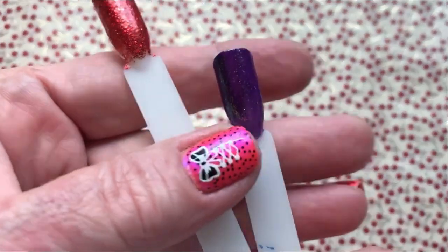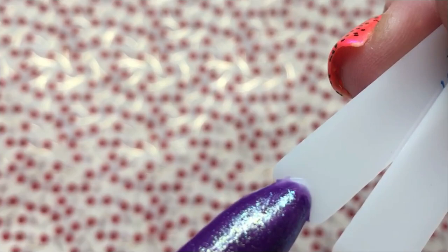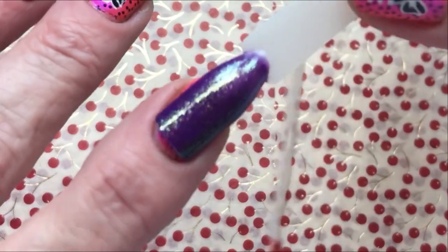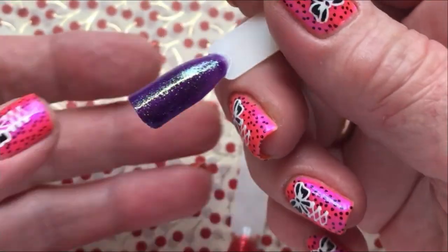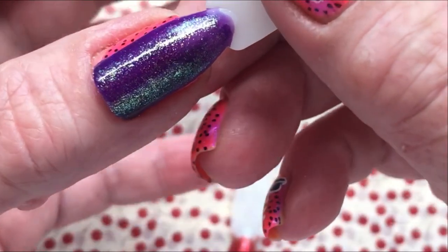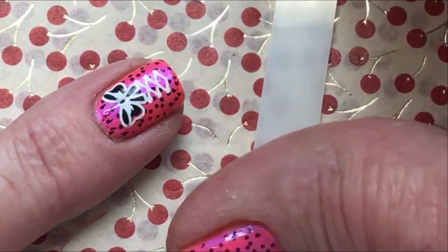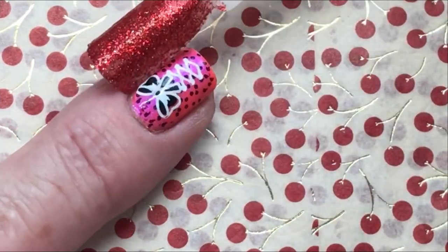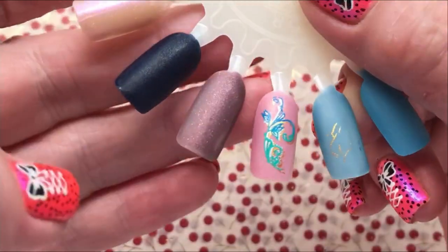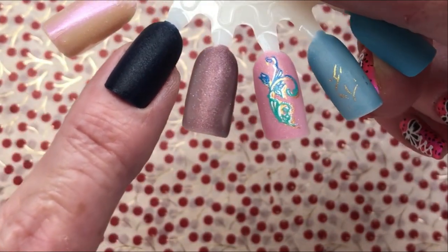So here are both polishes. Oh, this one is so gorgeous. I can't wait to use this one. I'm sorry I can't show it exactly but I'm telling you it's so gorgeous — this OPI is really, really so beautiful. And the Barry M, and the Essie, which is this one, which I really like. Wow, this is going to be so beautiful this winter.